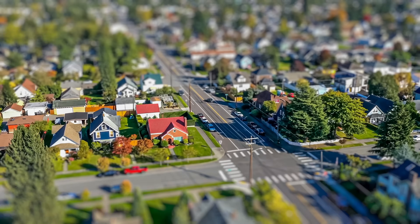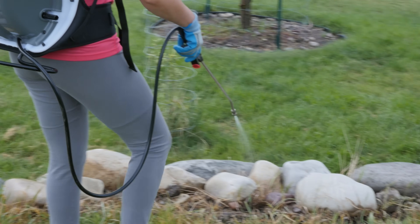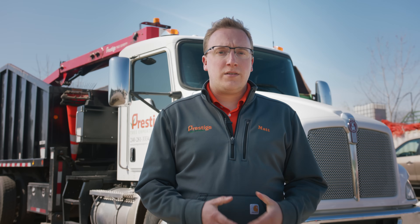In our urban forest, leaves are cleaned, grass often grows right up to the tree trunks, chemicals are used, and soil is compacted. So in these urban forests, what can we do?